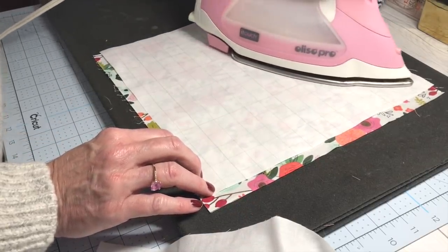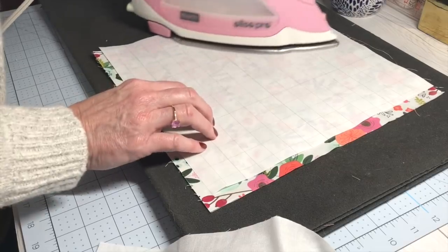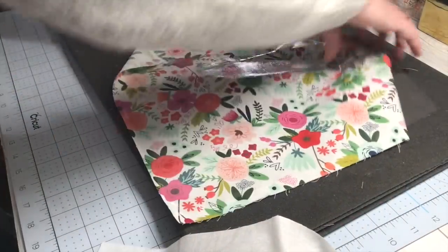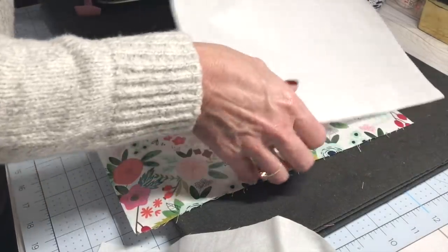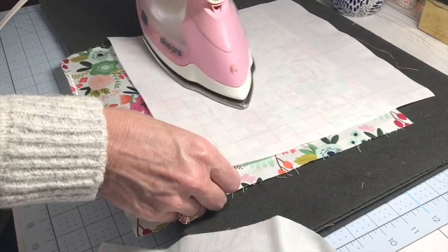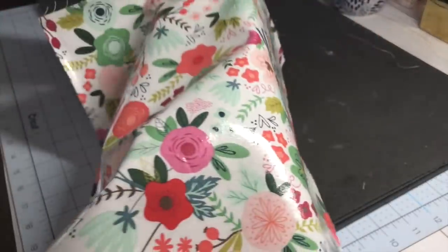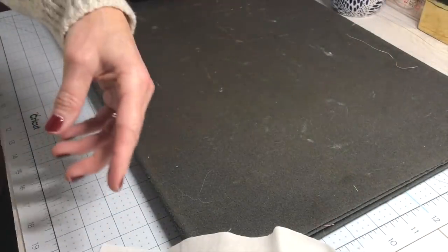Make sure your iron does not touch the raw vinyl — it will melt it and put a hole in it. Since this piece is cut exactly the same size, just shift the iron around to make sure all the edges are sealed. You can see it's already becoming adhered to the fabric — it doesn't take very long at all. It's a really neat way to make your surfaces water resistant and wipeable.